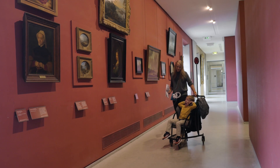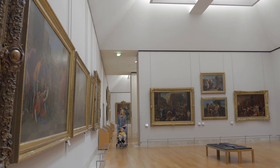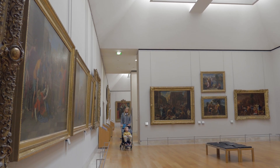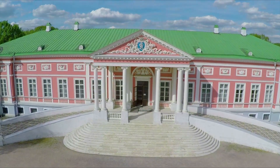AndyMark has embraced the arts-themed 2023-2024 robotics season, First in Show. Come along with us as we share some of our own creations. Welcome to the AndyMark Arts Museum.